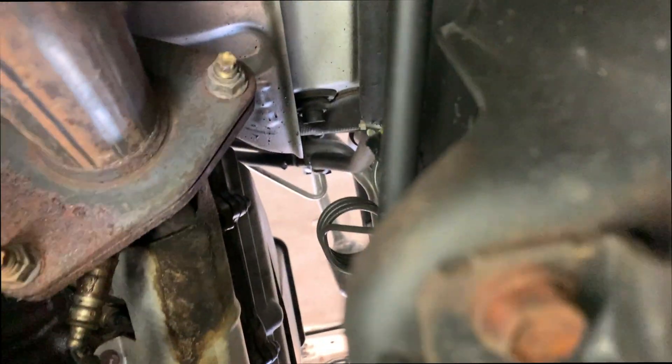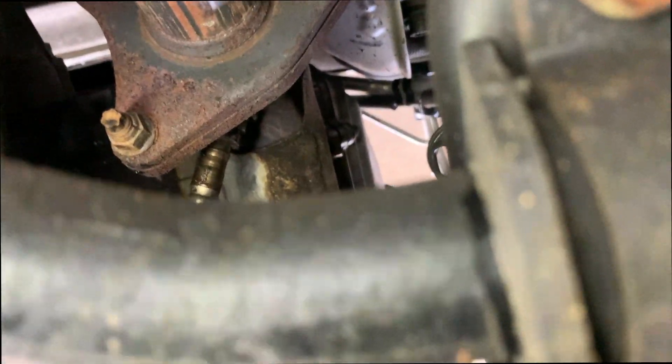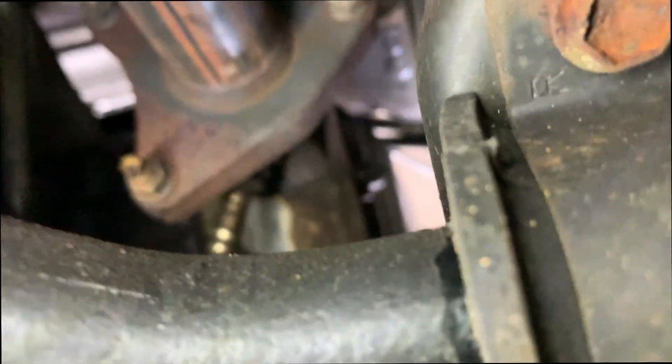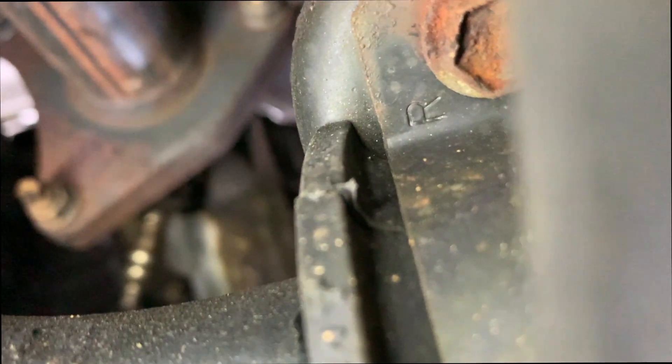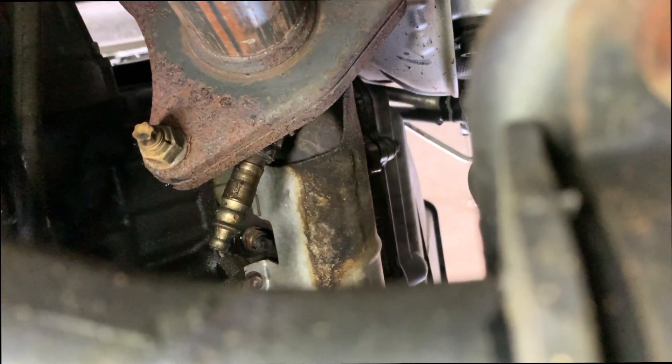We are now underneath the LX looking up. Let me get my light here — as you can see, getting a little bit better view. Let me focus here and get a better view of the O2 sensor.